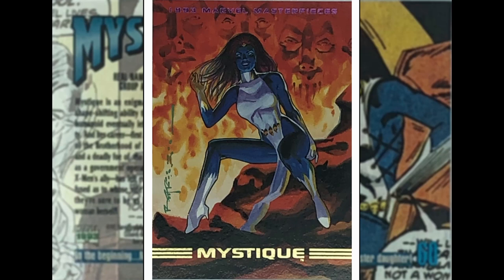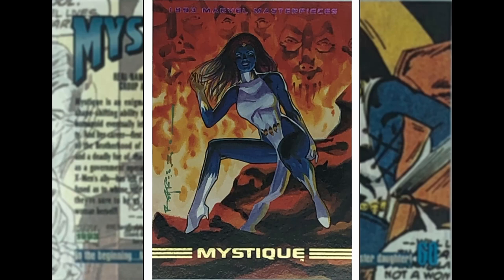Brian Stelfreeze — Mystique. She is a shape-shifter. Always thought it was a weird look for her — blue skin and that kind of skull thing on her forehead. They didn't stick that on Jennifer Lawrence in the movies. Sitting on the rocks, weird faces in the background.